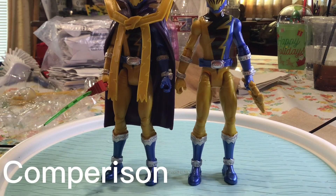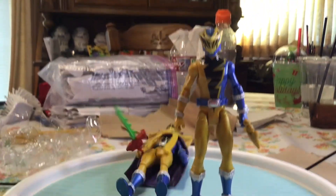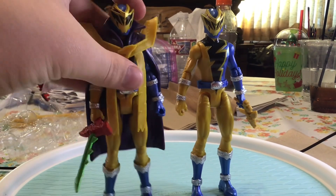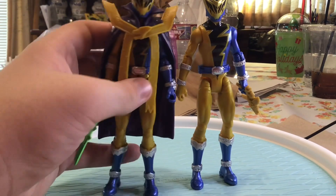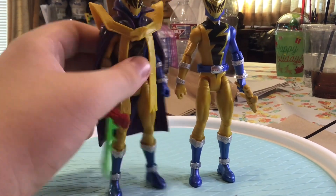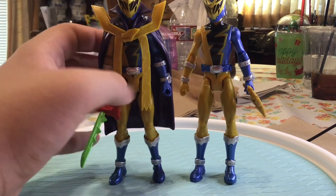Alright, so for the comparison I'm doing, we have the Gold Ranger - the normal Gold Ranger without the Master Mode suit, and the one with the Master Mode suit. As you can tell there is a difference. This one has a cape and it comes with a Master Mode Saver, whereas that one only comes with his dagger and blaster.